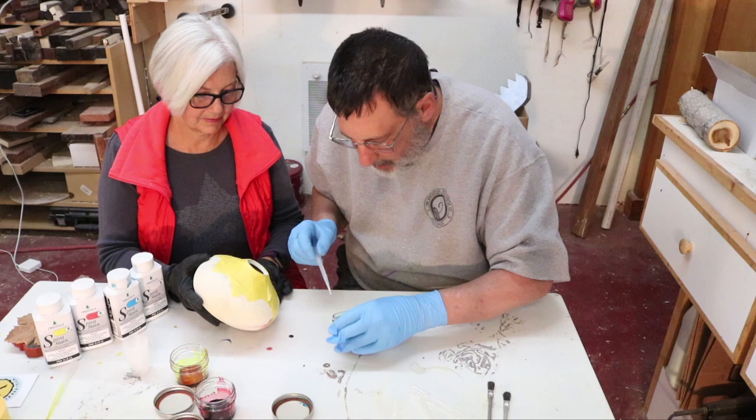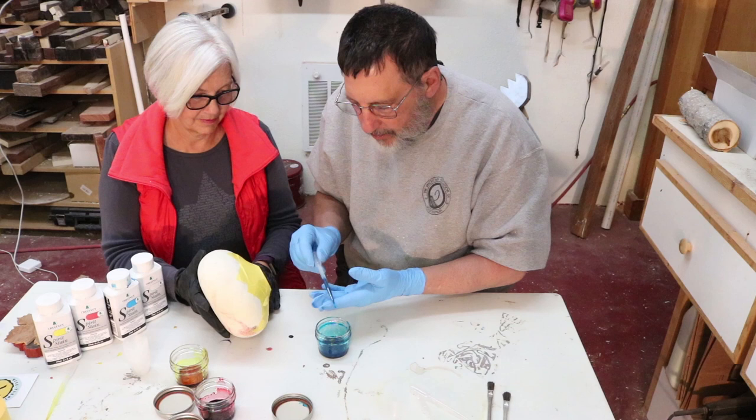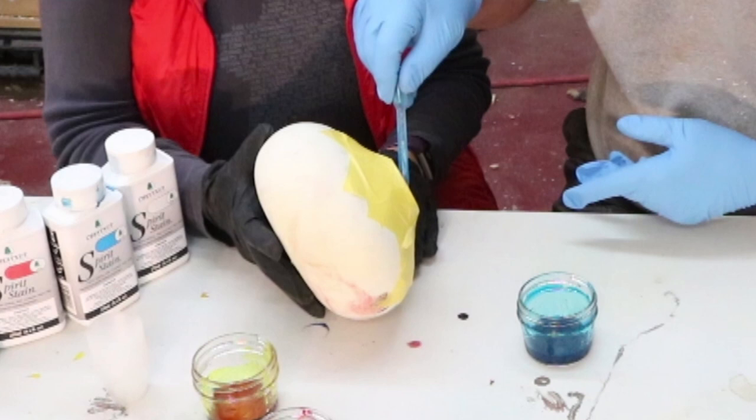I've got that masked off so I don't dribble down the pot, and this is helpful to have somebody hold this. What I like to do is just go right on the inside and let that dribble down on the inside, and what that'll do is it'll wick through and it'll come out on the outside.